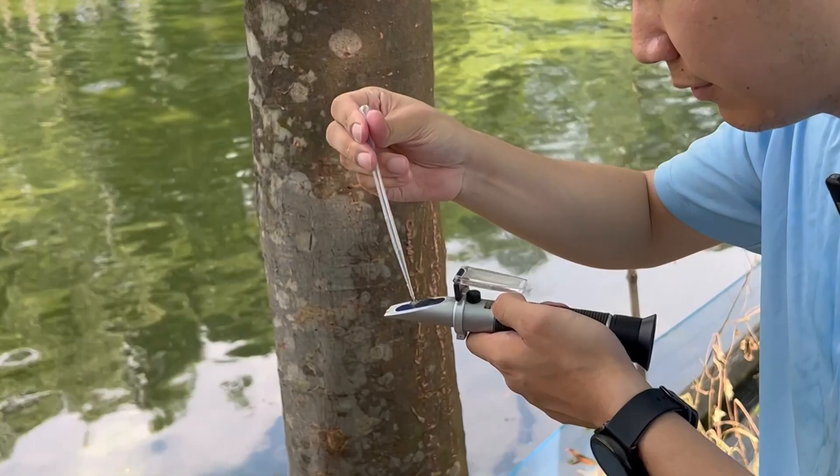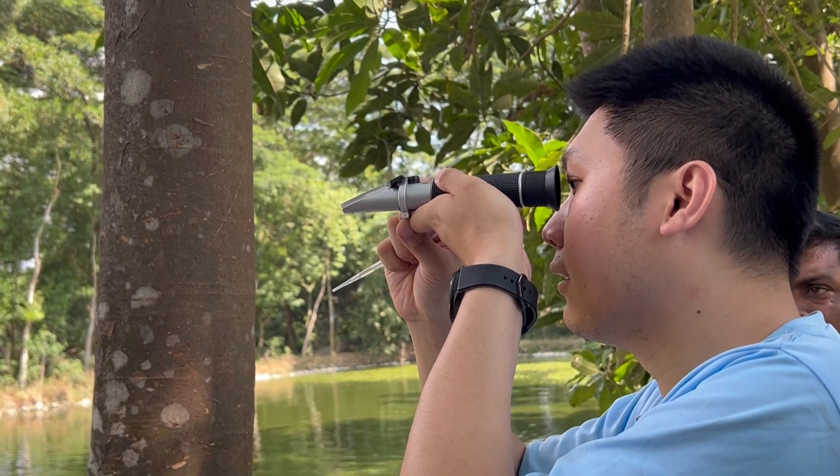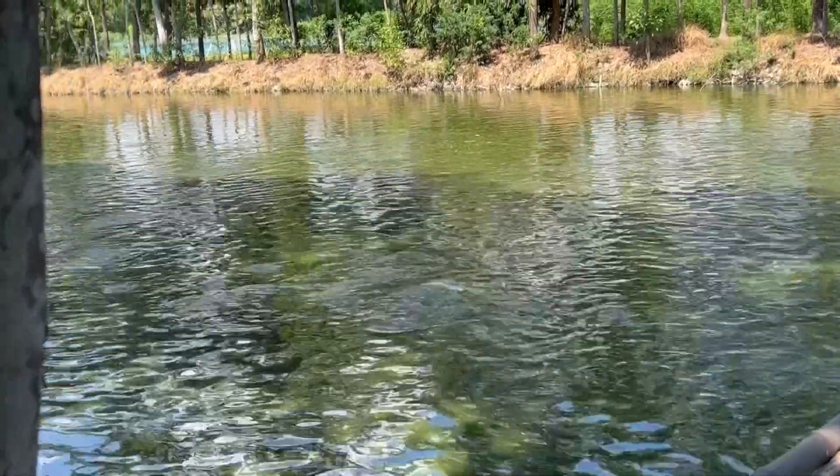Salinity test — no bubble, no salinity detected. This is only freshwater. The salinity reading is zero, confirming there is no salinity in this water.